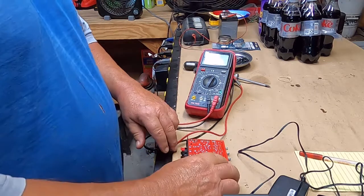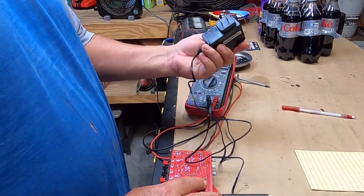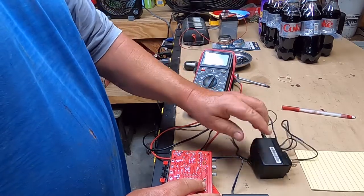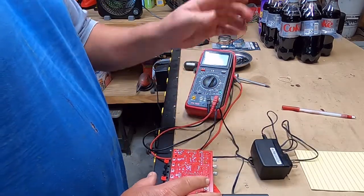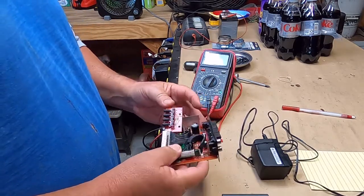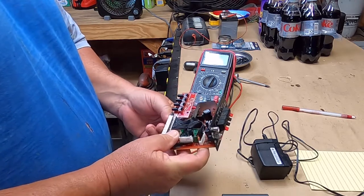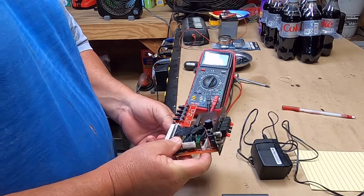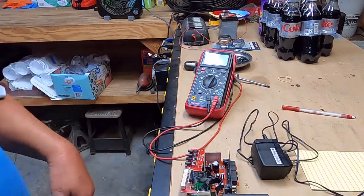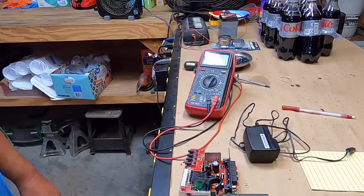That makes the whole thing junk, so it'll go in the parts box. I'll keep the wall wart though — 2 amps at 12 volts, so that might be something I could use to power my little Dremels or whatever. There are some little push buttons but the volume control is bad. Just a quick teardown, didn't cost anything, and maybe got some usable parts out of it.